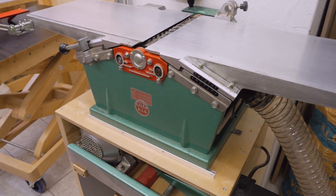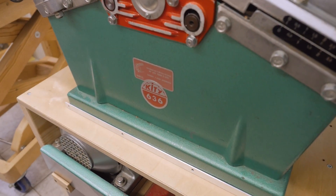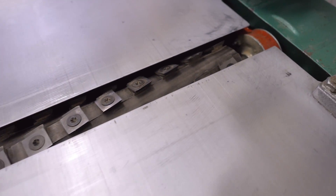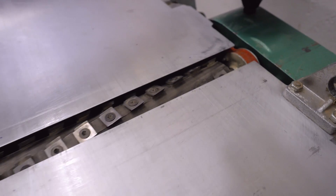I upgraded the cutter head of my old Kitty 636 jointer-planer combination with a segmented Shelex cutter head from BERT tools. Let's see how it performs.